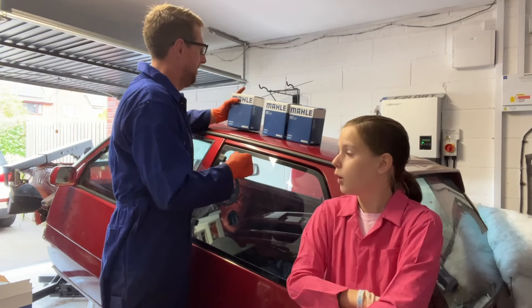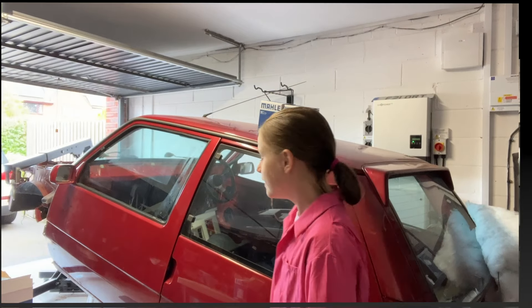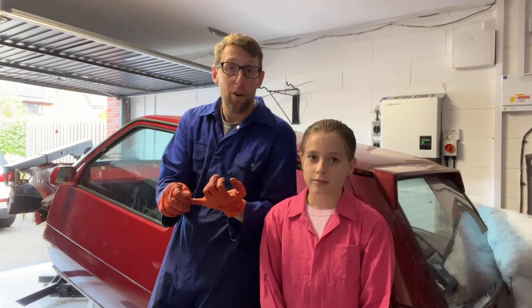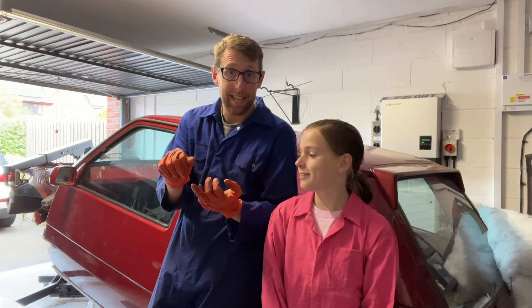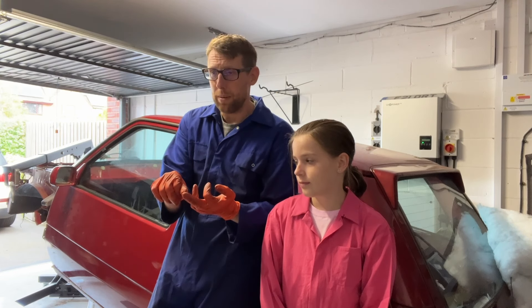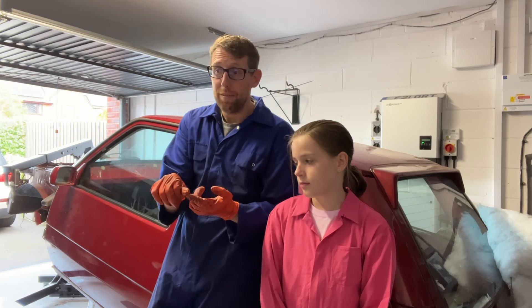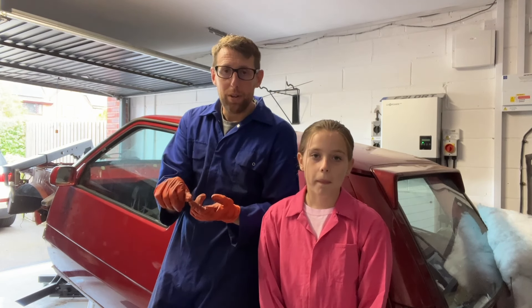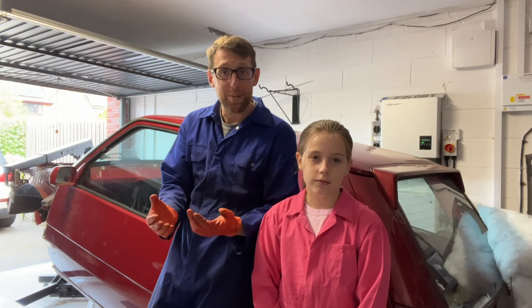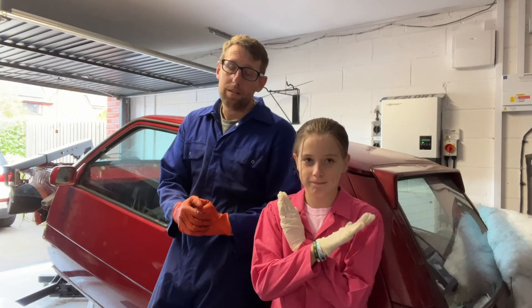Next purchases: tomorrow I'm heading back down to Mike's near Southampton and I've already put in a decent-sized order for gaskets, main bearings, big end bearings, new timing chains, a water pump - basically most of the perishables that need replacing in the engine are going to be fully replaced. I'm picking all of that up tomorrow.